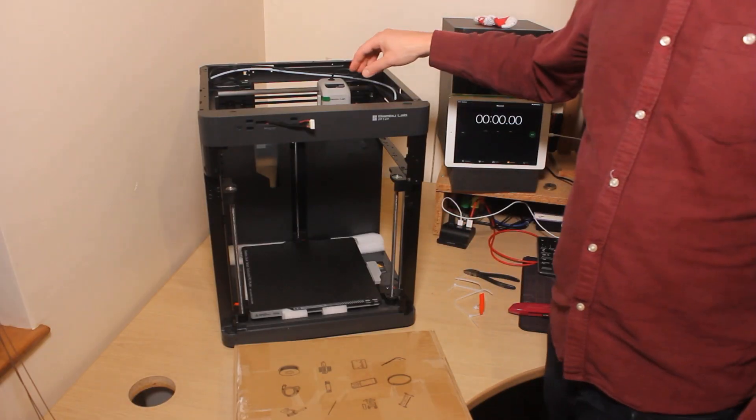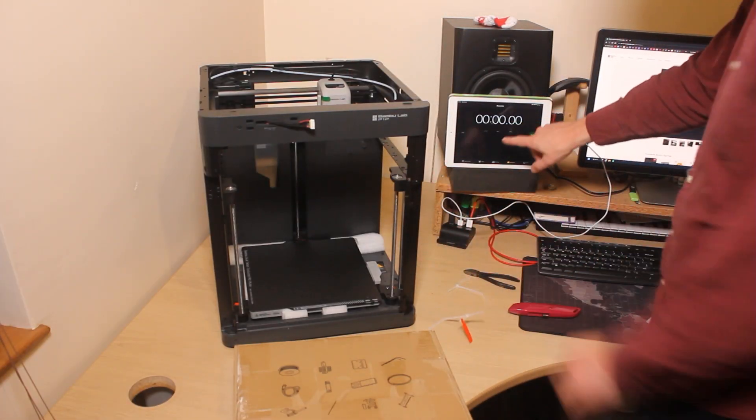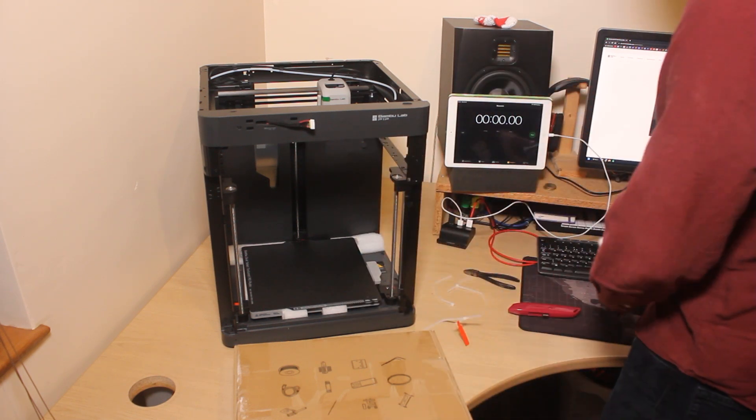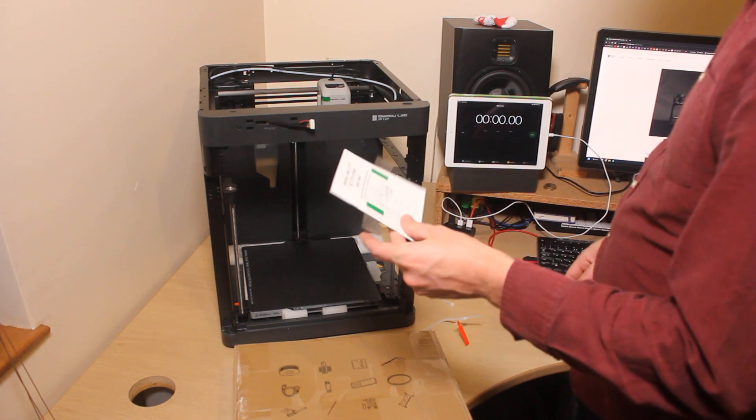I got a bit carried away — I already took off some of the zip ties. I'm going to start a timer and see how long it takes to get this thing going. I haven't read the instructions yet, so I'll include that in the time.